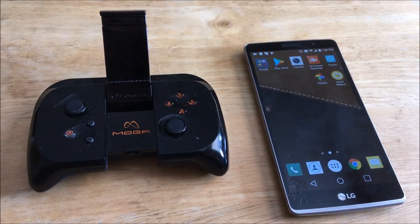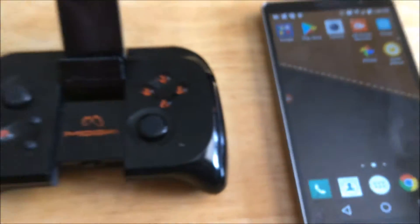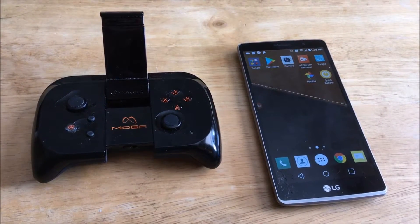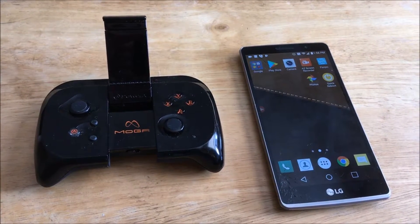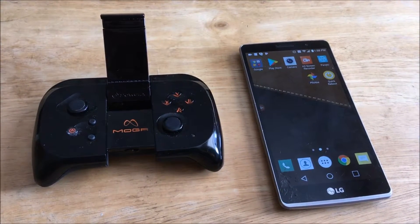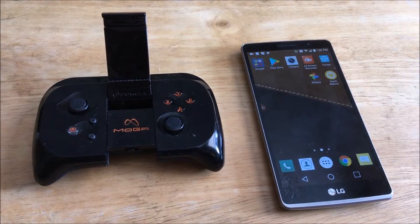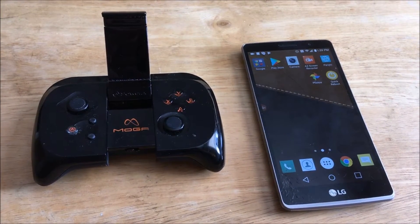What will happen next is I'm going to cut over to a screen capture I made. I've got a screen capturing app, and I'm actually going to be recording what the phone itself displays as I game on the cloud gaming server, so you'll see what I see in real time. At the end of the video, I'll come back and we'll talk a little bit about what we saw — whether that really could be a complete gaming machine when combined with a cloud server.